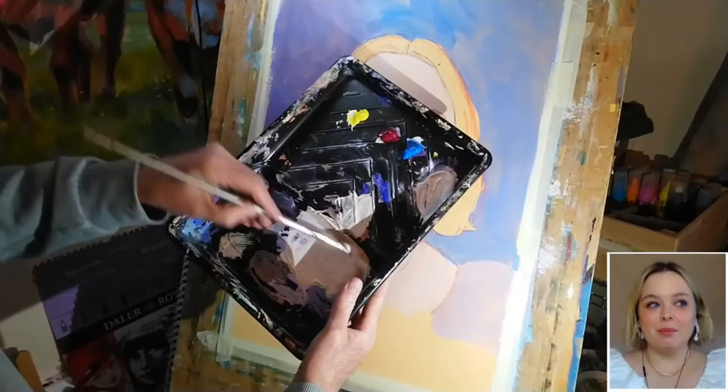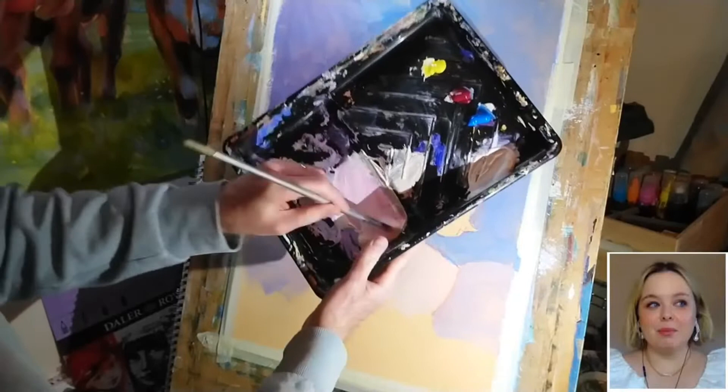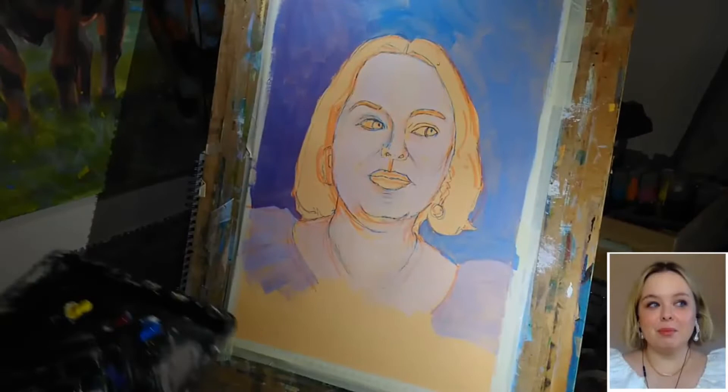I've still got a reasonable amount of that first color on the palette, and obviously I've darkened that slightly with the alizarin. I'm now going to add a little bit more — you can see just the slightest touch of that color really does make quite a difference to the overall shade, so you need to use it fairly sparingly in this application. Once again, just going to gently mist the painting with some water, and now we can go just a touch darker.